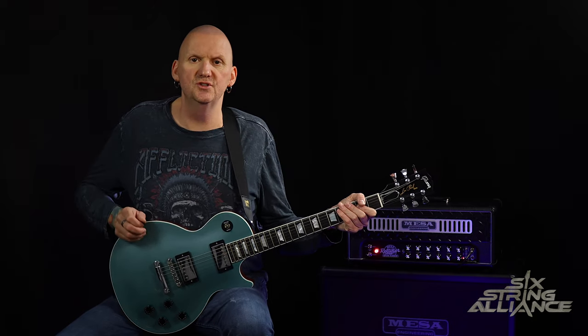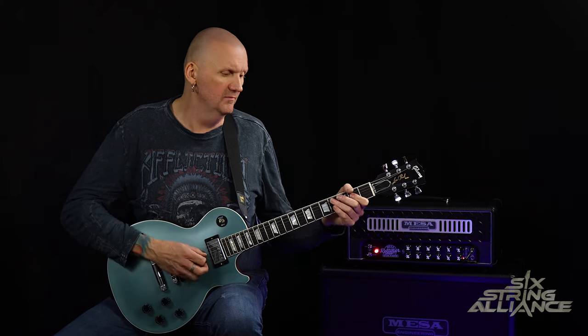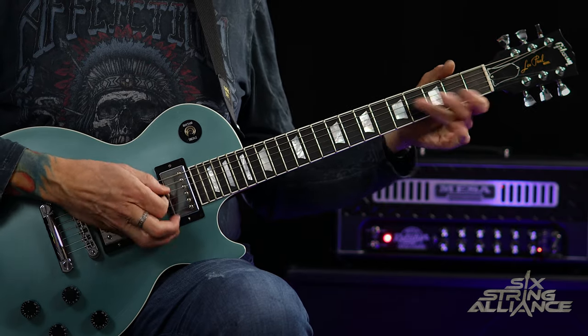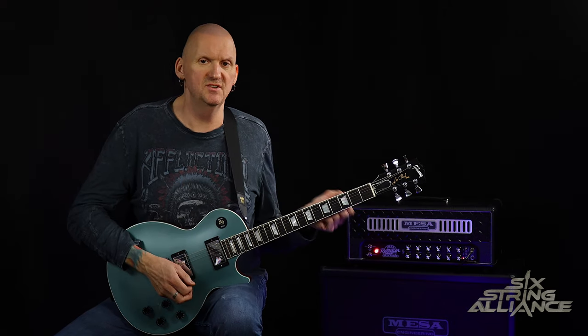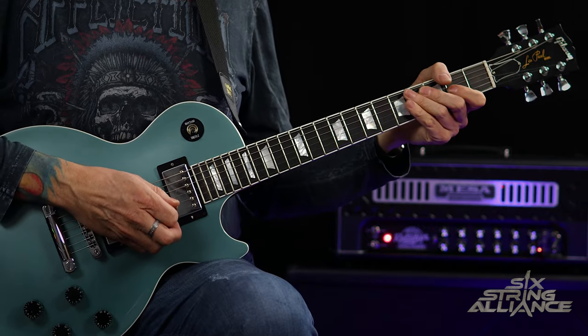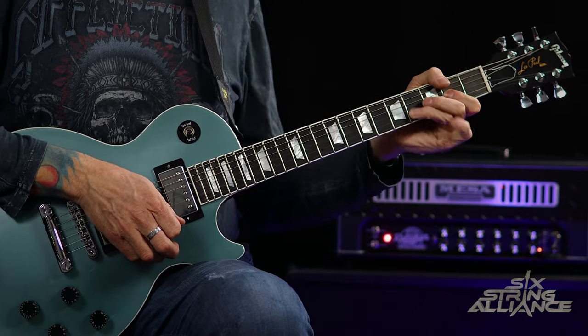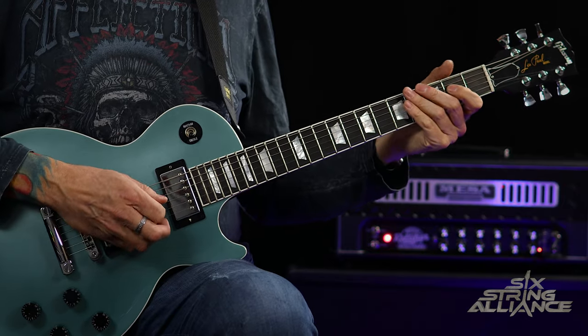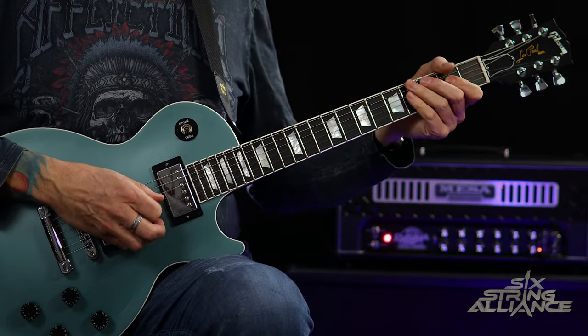During the second verse, on the second time round as we reintroduce the first A chord, we have a little guitar fill. It's just based around the A major pentatonic scale — you're hammering on 2 to 4 on the D, then 2 on the G, then 4 up a whole tone, release that and pull off to 2, and then you're playing 4 on the D string.